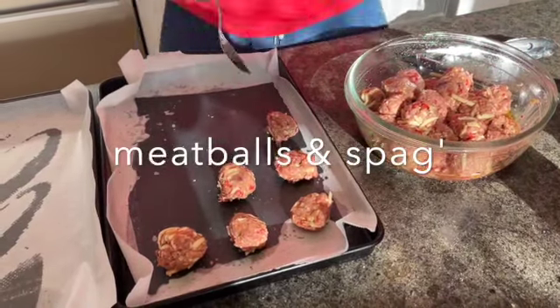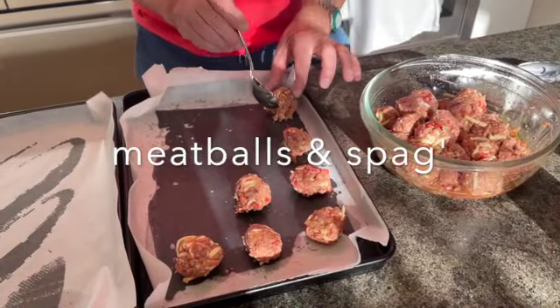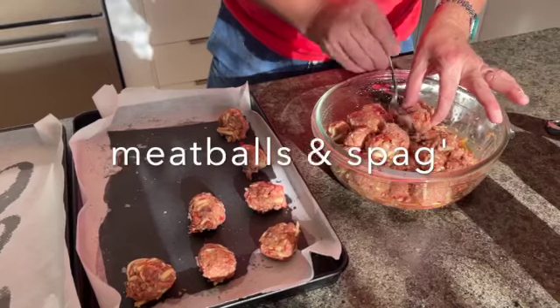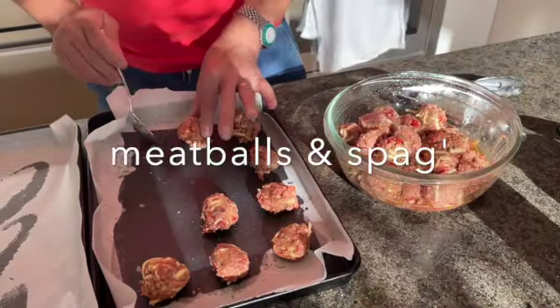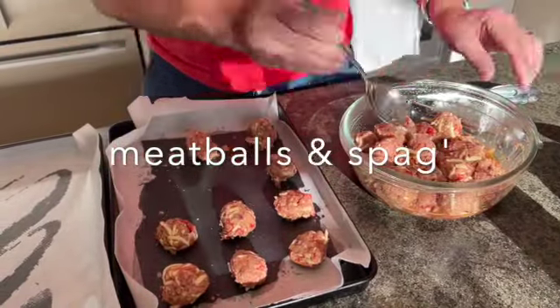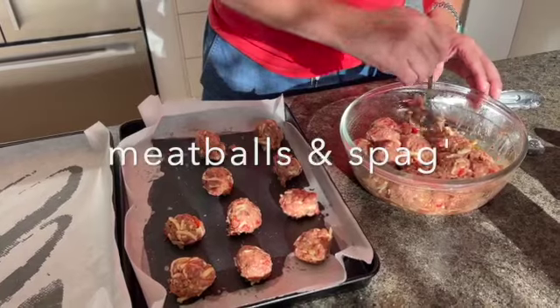I've also got capsicum in here. I put in some cheese - I mixed it up a little bit when I did those burgers. You want these to fry off, so as opposed to doing them in oil, I'm just going to fry them off in the oven. You could do them in an air fryer, however you want to do it.